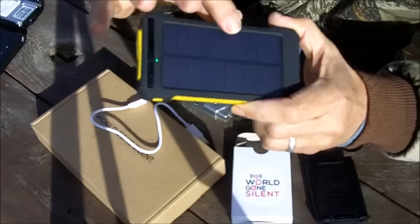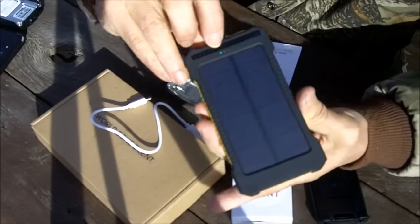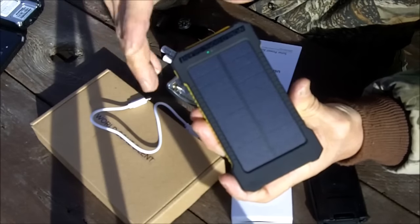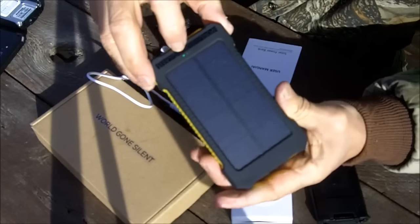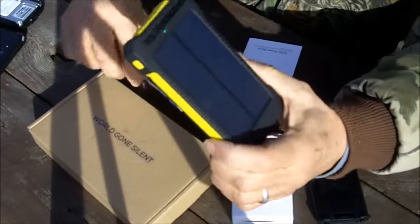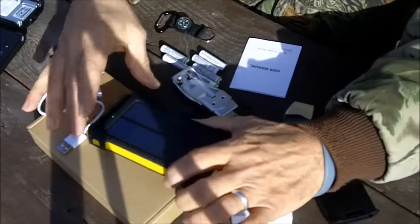You can also charge it in the sun. There's this little green LED light that comes on whenever it's charging in the sun, like it is right now. So you can charge it with either the sun or with any USB.